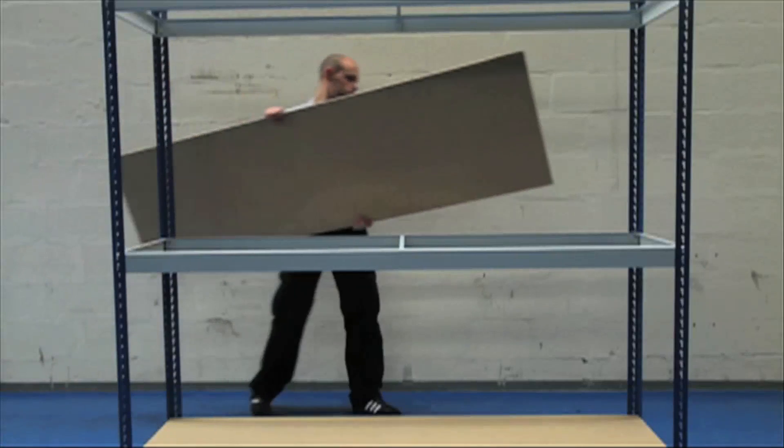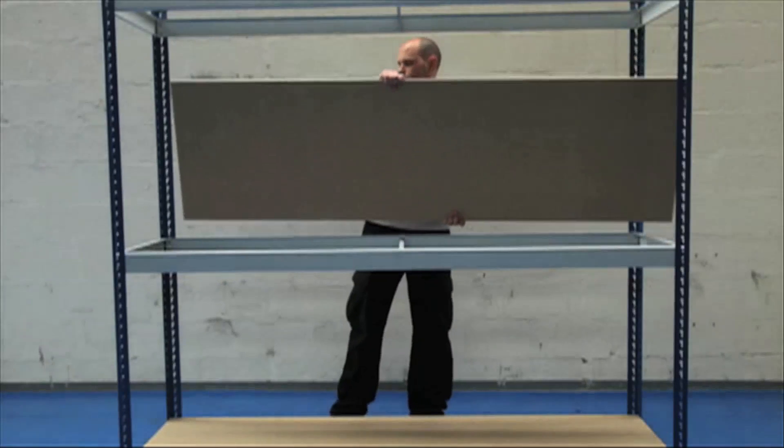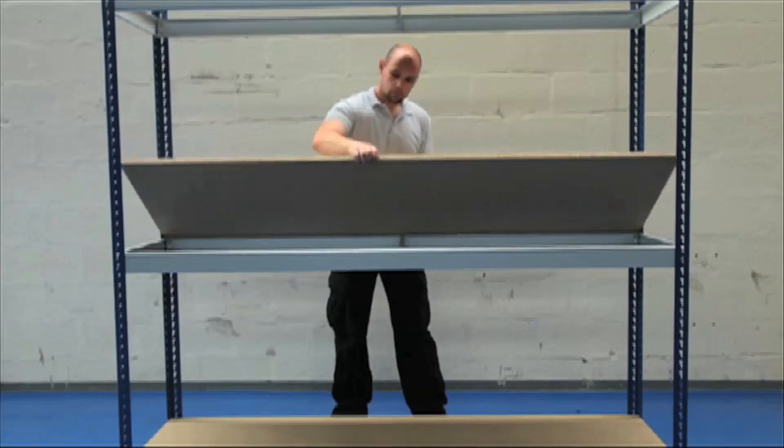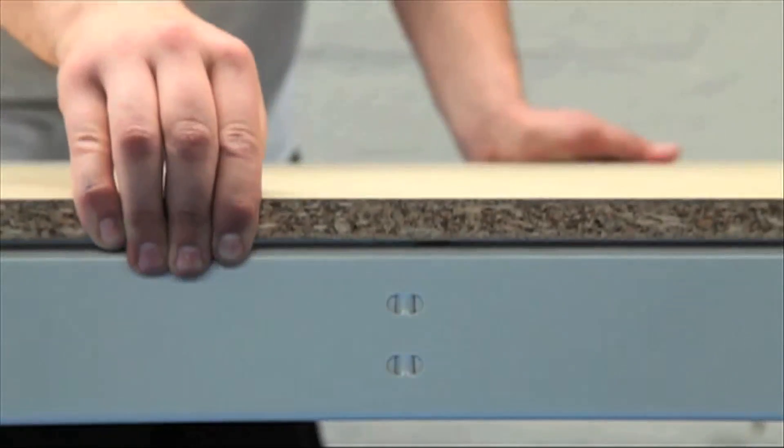The 18mm FSC certified chipboard shelves are capable of carrying up to 635kg of a uniformly distributed load per shelf.